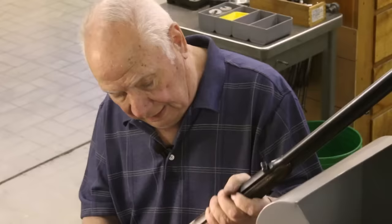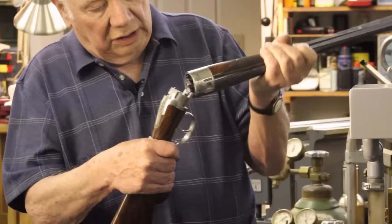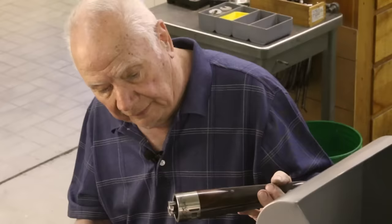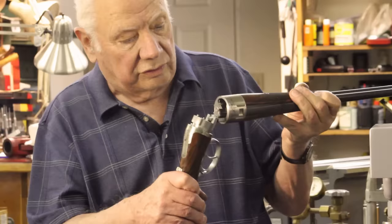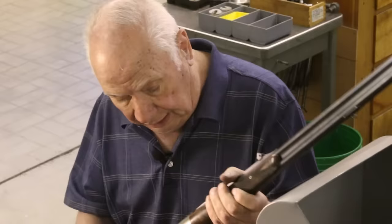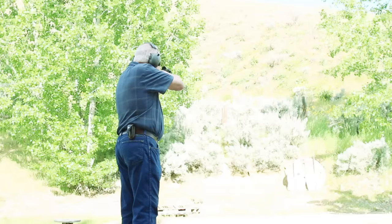It works with the safety on or off. To disassemble the two halves, you hinge it open almost all the way, bring it back a little ways, pull out the extractor, and then it slides apart. This is all very simple and you don't have an extra forend in your hand. It doesn't have any forend iron — there's no mechanism in the forend. All the mechanism is right here, and it's very, very rugged.